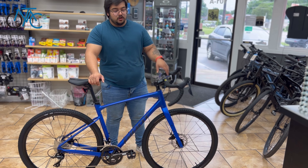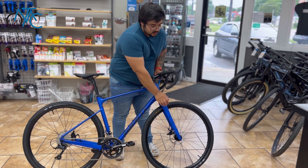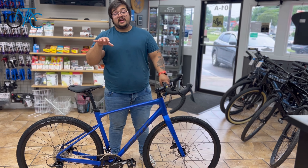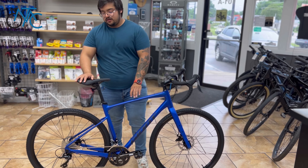You can get an aluminum Revolt with a carbon fiber fork that's going to dampen all the vibration through the axles front and rear — that's one of the new super cool features of this bike.